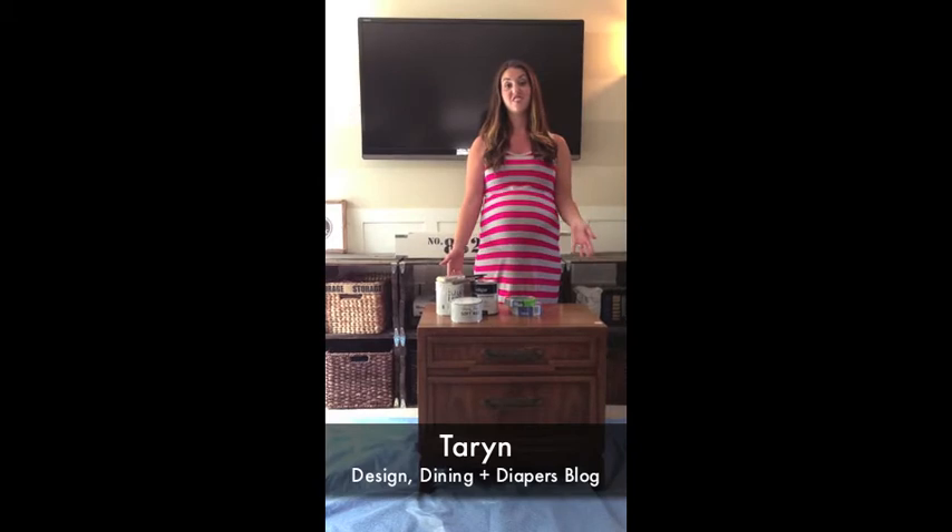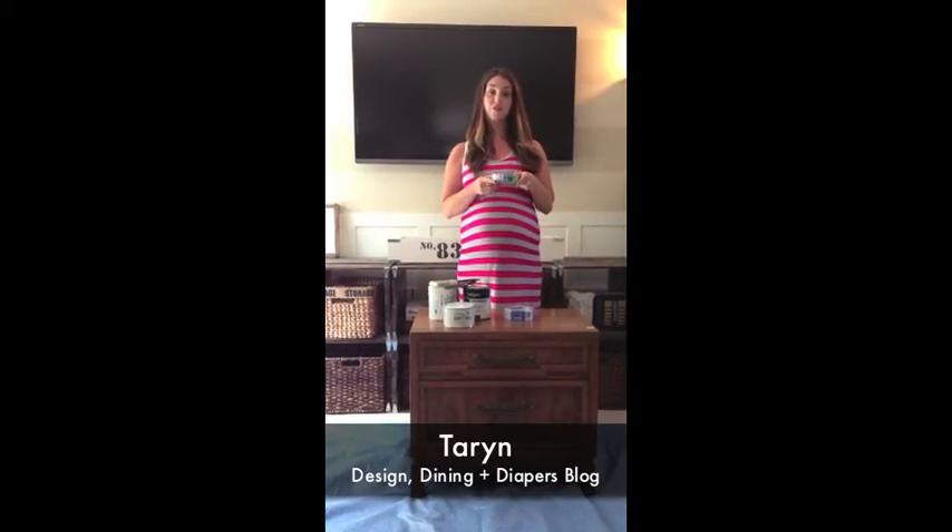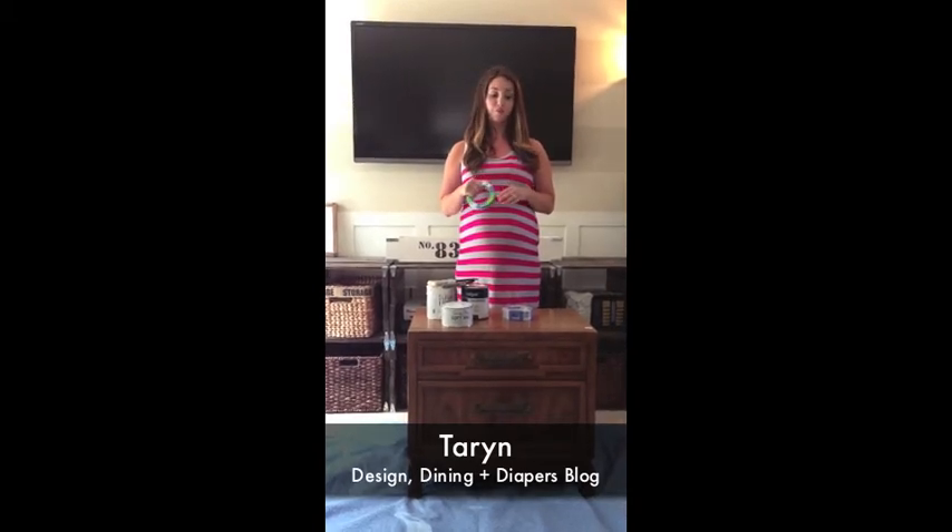I picked up this piece at the Goodwill for just $8 and today I'm going to be using some chalk paint, some chalkboard paint, and some 3M Scotch Blue tape to show you how you can completely transform a look by adding new shapes and designs just by using tape.